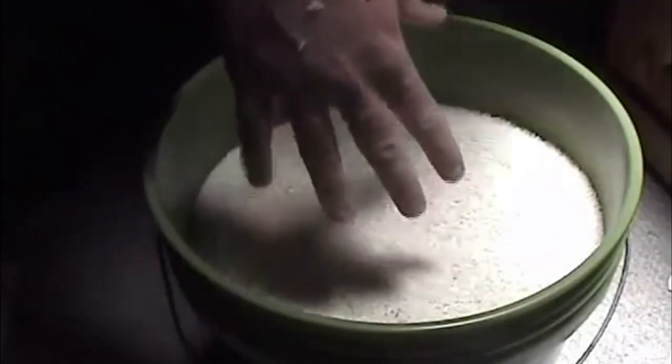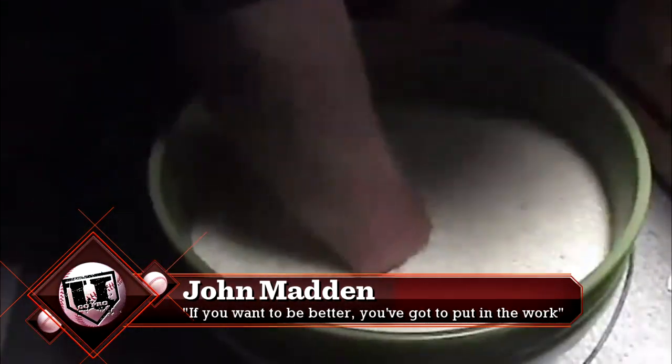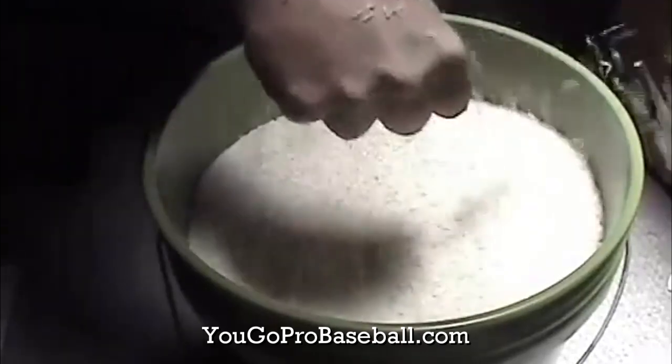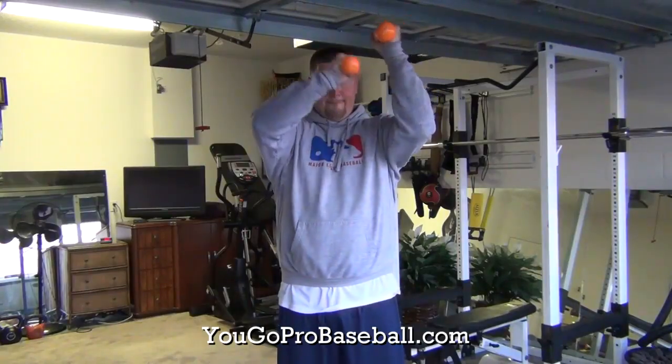Today we've got the top 10 exercises for pitchers. Number 10 is the rice bucket. There are many different exercises you can do in the rice bucket that will help with your grip strength, wrist strength, and forearm strength, which is very important in baseball.